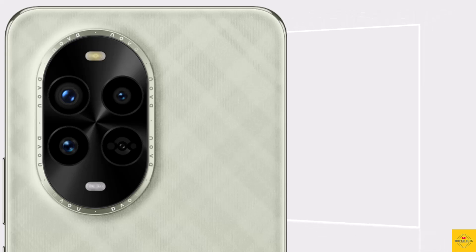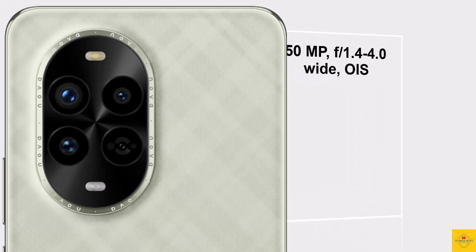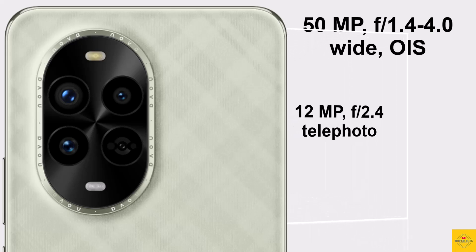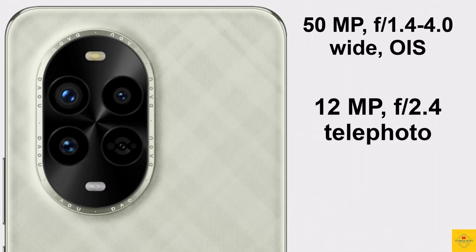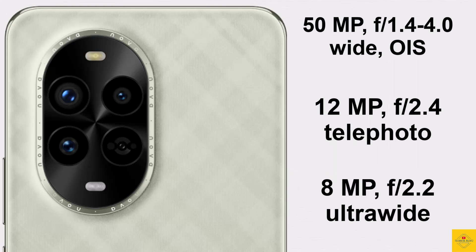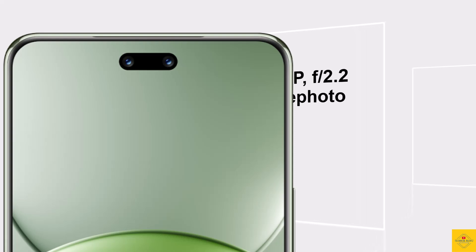The smartphone features a triple camera setup on the rear: a 50MP 23mm main camera with aperture f/1.4–4.0 and OIS, a 12MP 69mm telephoto camera with f/2.4 and OIS, and an 8MP 16mm ultra-wide angle macro camera with f/2.2. For selfies, it has a dual front camera setup with an 8MP 52mm telephoto camera with f/2.2.